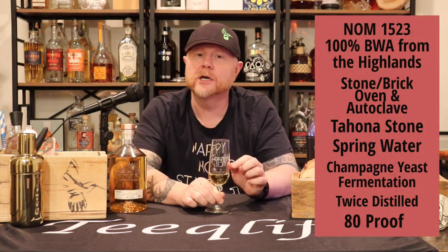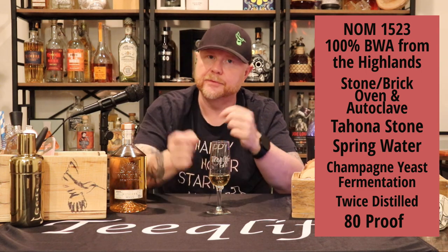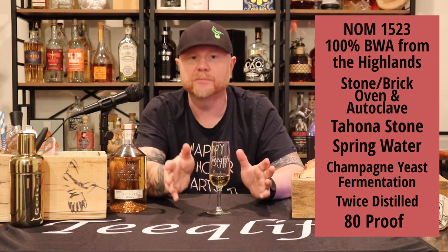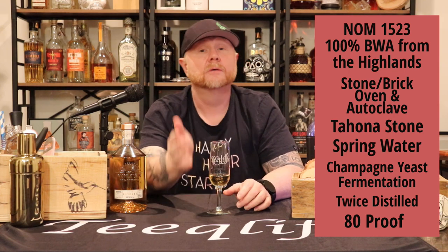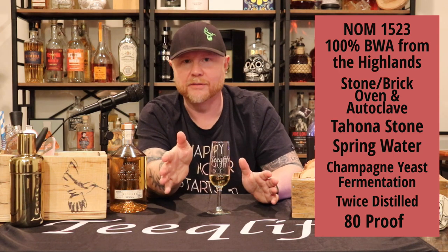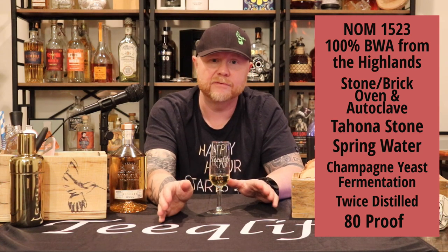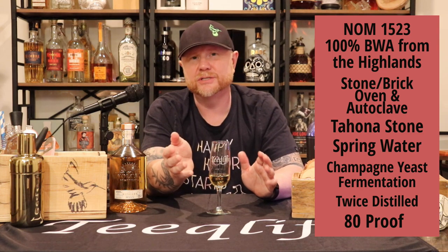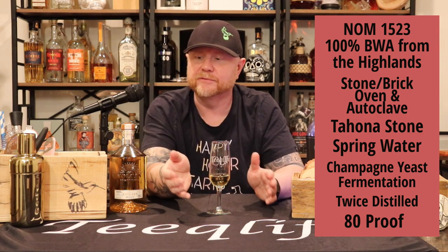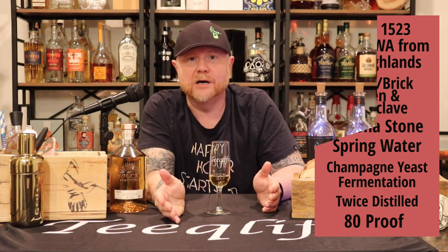Let's talk about the particulars. This is NOM 1523, 100% blue Weber agave from the highlands — typically a little sweeter, a little fruitier, with more flavor profile from the soil. It's stone brick oven and autoclave cooked, uses a tahona stone to crush the agave, natural spring water, champagne yeast to ferment, and it's twice distilled at 80 proof.